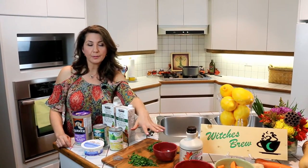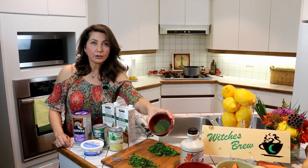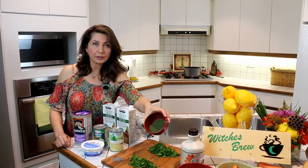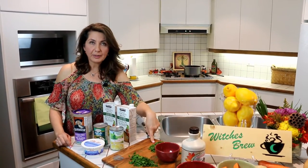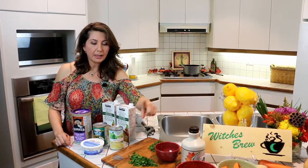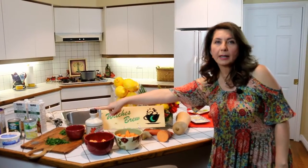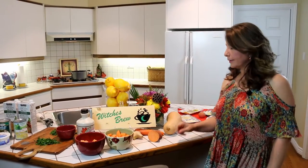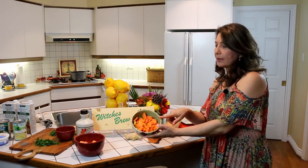We're going to be using some fresh and dried herbs. The dried herb I'm going to use is dried dill, about two and a half tablespoons. Fresh spinach, about one cup; half a cup of parsley for decoration on top. We also need some Canadian maple syrup, a couple of potatoes that I've already cut, plus one carrot.